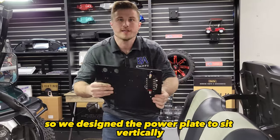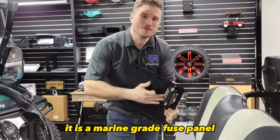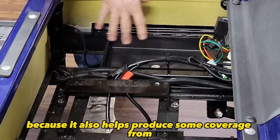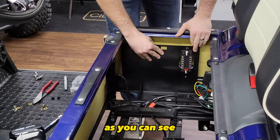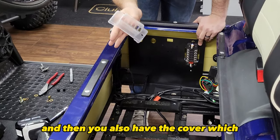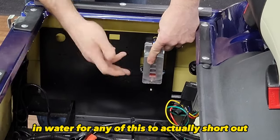We designed the power plate to sit vertically under the seat. That way your fuse panel is sitting as high as possible, keeping it away from potential rain while you're driving around. And even though it is a marine grade fuse panel, it's good to keep it out of potential mist, water, and whatever. That's also why we retain the battery tray here — it helps provide some coverage from the wet road when you're driving around. With it down here, as you can see, it's sitting super high, so it's not sitting under the frame getting soaked. And again, it is a marine grade fuse panel, and you also have the cover which sits right on top of all the connections, so it would practically have to be submerged in water for any of this to actually short out.